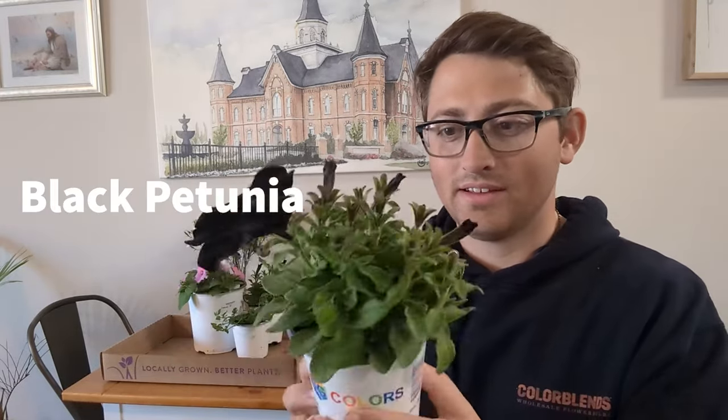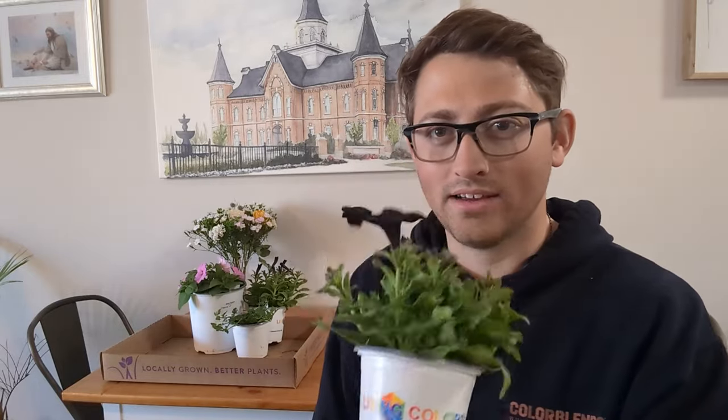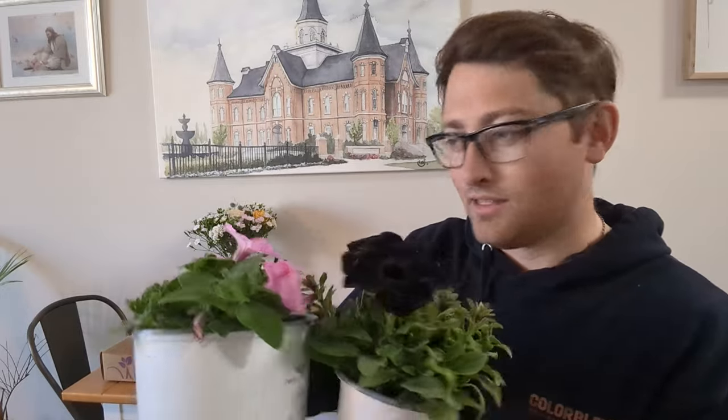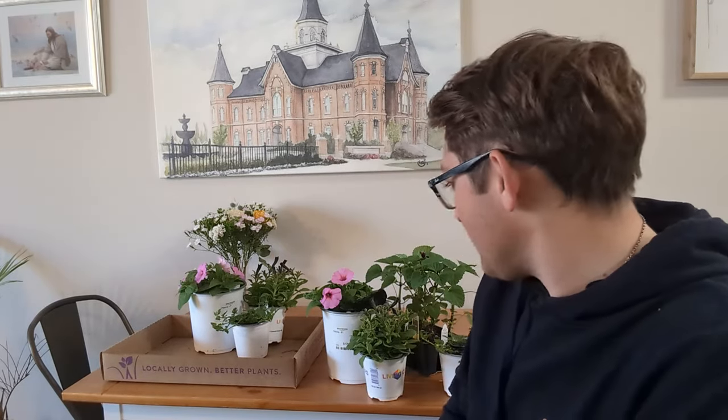Our last flesh plant is a black petunia — kind of a recent trend with black plants. Look how dark that is. This one is more of a mounding variety; it won't trail as much, but it adds a nice black color to the arrangement. So we have black and pink, two purples, and then the yellowish-orange and the lime green. You might think those are weird colors to combine, but once we put these in the ground you'll see how well they complement each other — it's going to be quite a beautiful arrangement.